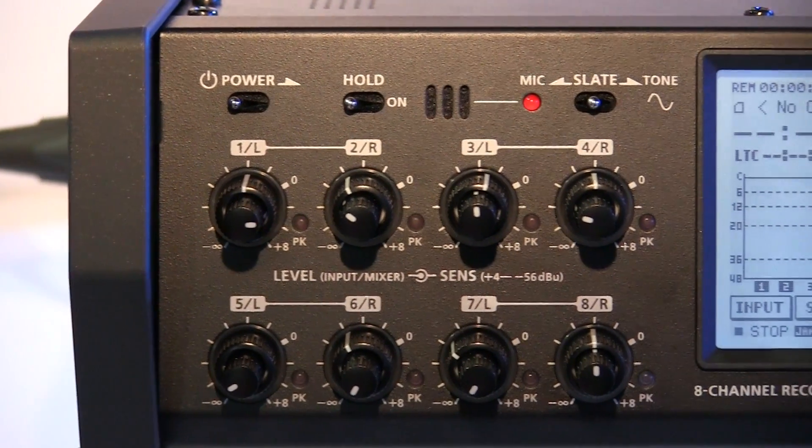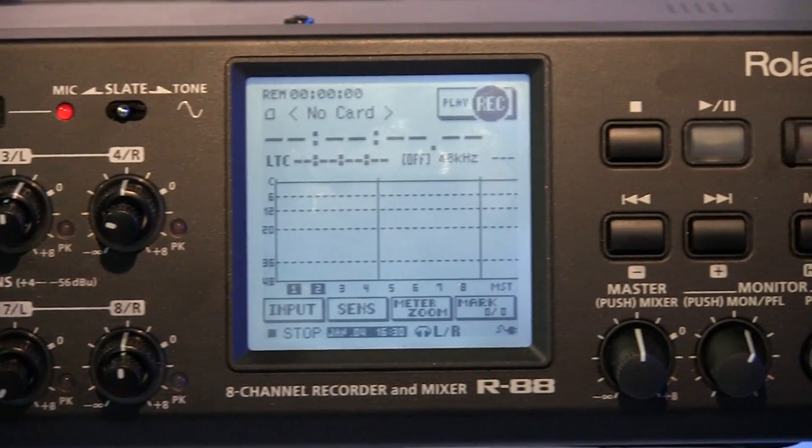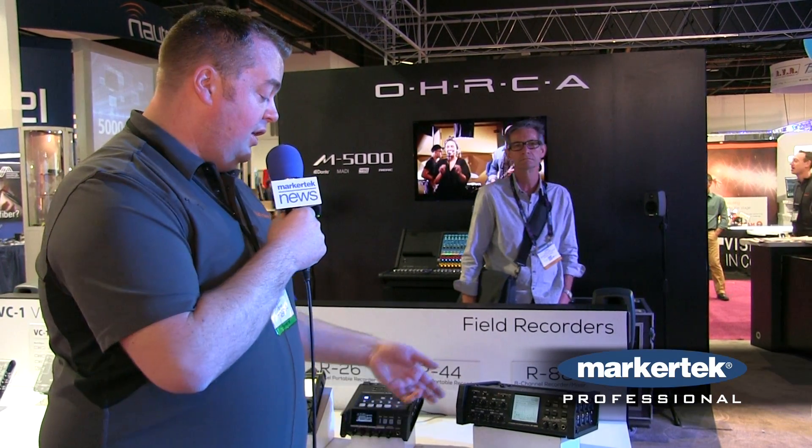Hi, I'm Jeremy with Roland here at NAB 2015 looking at our R88 field recorder. The R88 is an 8-channel field recorder with stereo mixer, laying down all channels directly to an SDHC card located on the side of the unit. All channels are able to be discretely outputted through XLR, AES, and WordClock. SMPTE timecode is available as well on the unit.